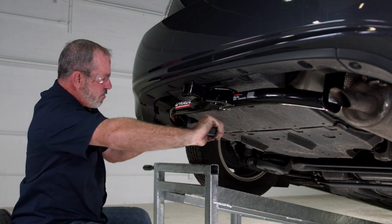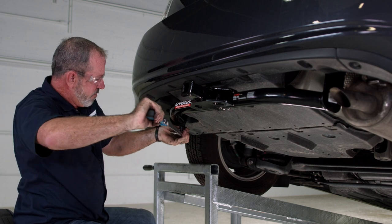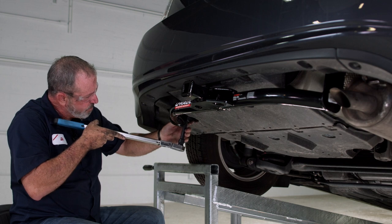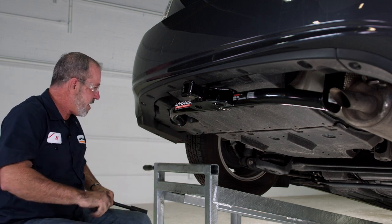We're torquing down our last bolt here. There's our click. Just be a little careful when you're pulling down your tool that you don't lose your socket in the underbody paneling.